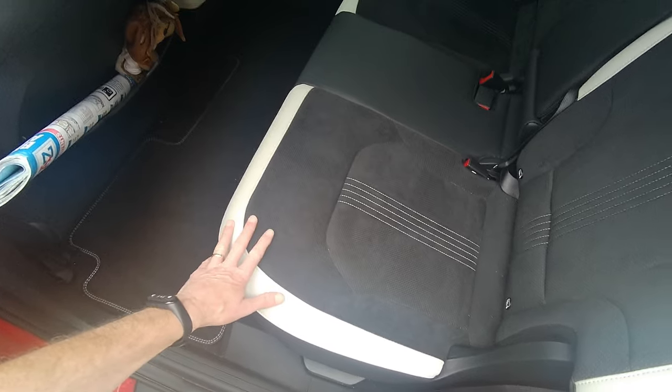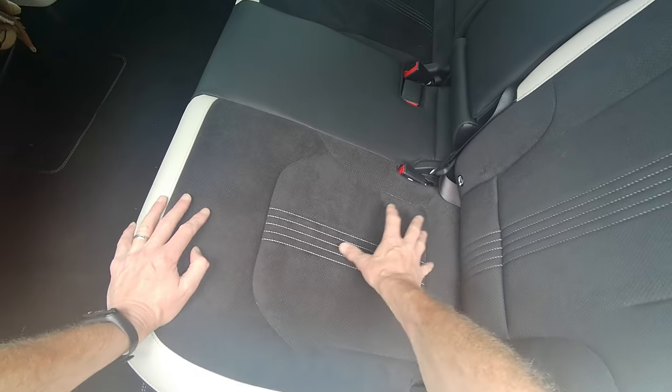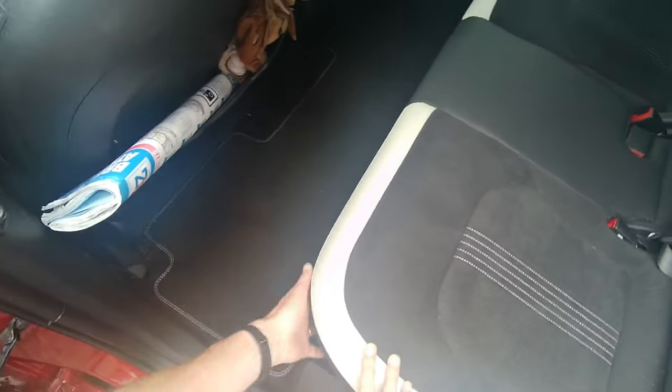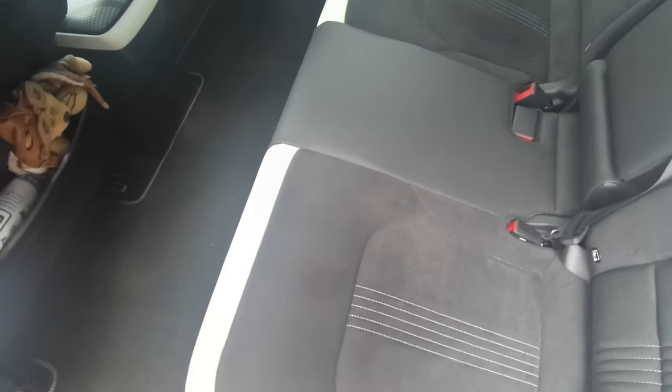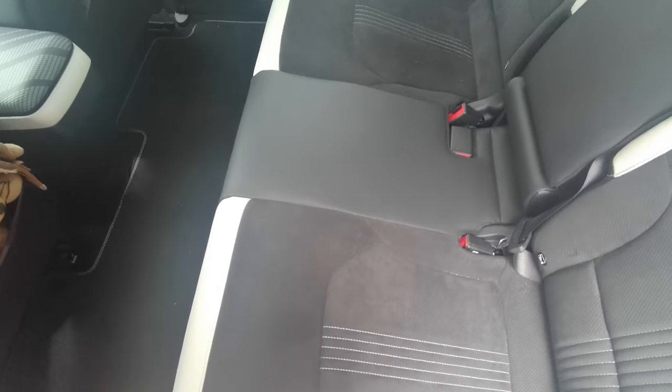To remove the back bench seat, be aware that you might have heated seats and wiring to detach underneath. To start the process, lift it up on the corner — there are two clips, one there and one there, all the way along, and there's also a hook underneath. Once you pull it up on each corner, you've got to pull it forward to get it out.